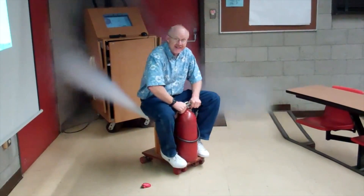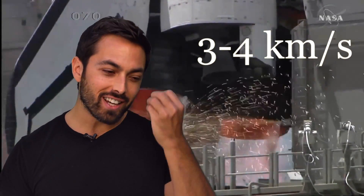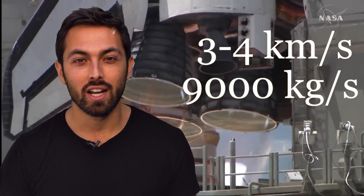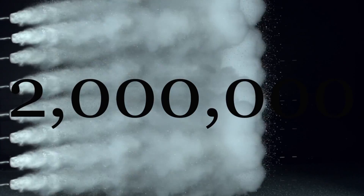But it can be done, as has been demonstrated many times on YouTube. When the space shuttle lifts off, exhaust gases exit the nozzle at three to four kilometers per second, ejecting an amount of mass of 9,000 kilograms per second. This creates thrust equal to 30 million newtons — the equivalent of about 2 million decent fire extinguishers.